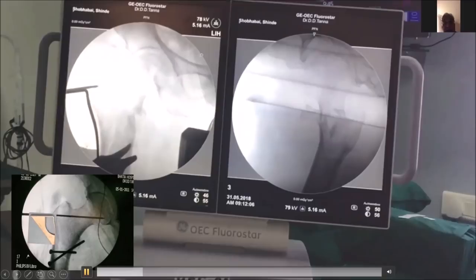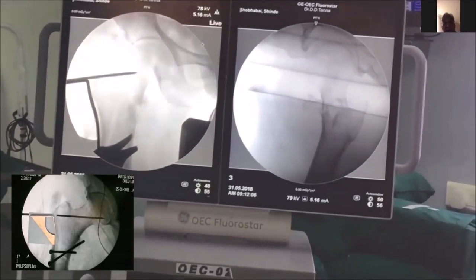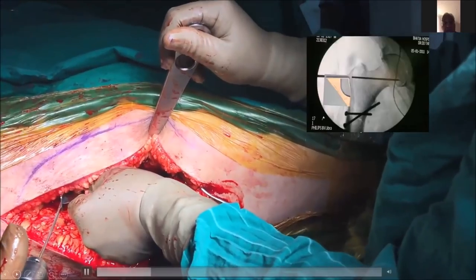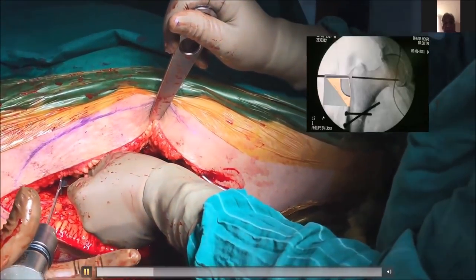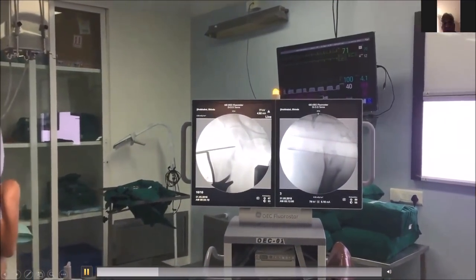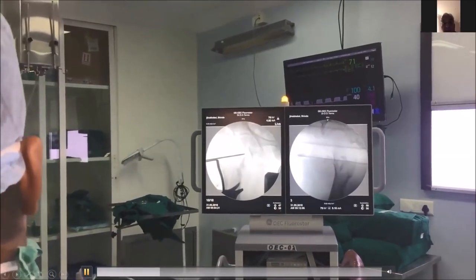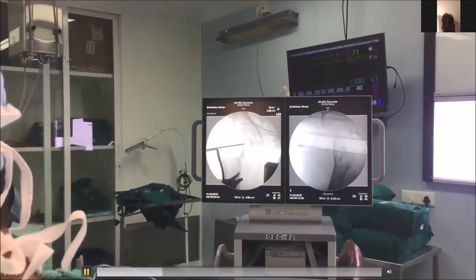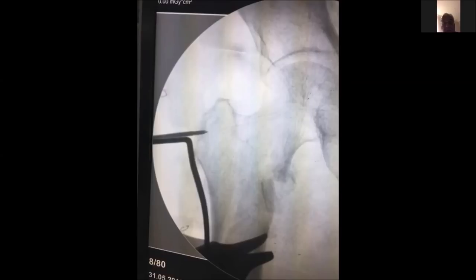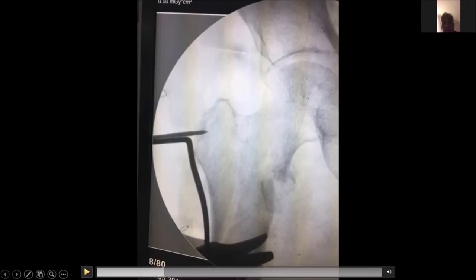Please understand this is a 95-degree plate, not a 90-degree plate, which some Indian companies sell as 90 degrees. After the exposure, I have put in the jig which will give me the exact position on the femur. This is the jig which you can see, and I am now pushing the guide wire. Once the guide wire is in, the plate is lying right onto the femur, so I pass the guide wire which goes exactly into the desired position.